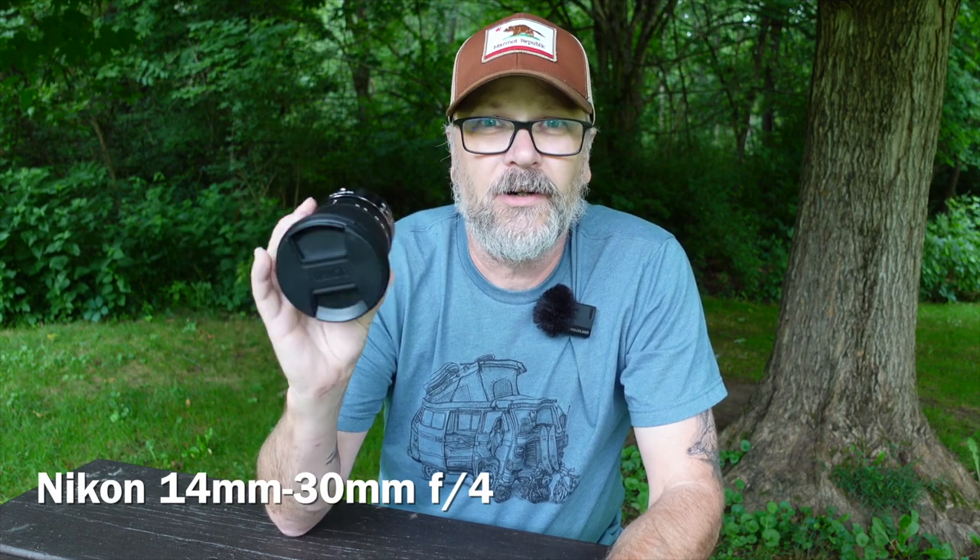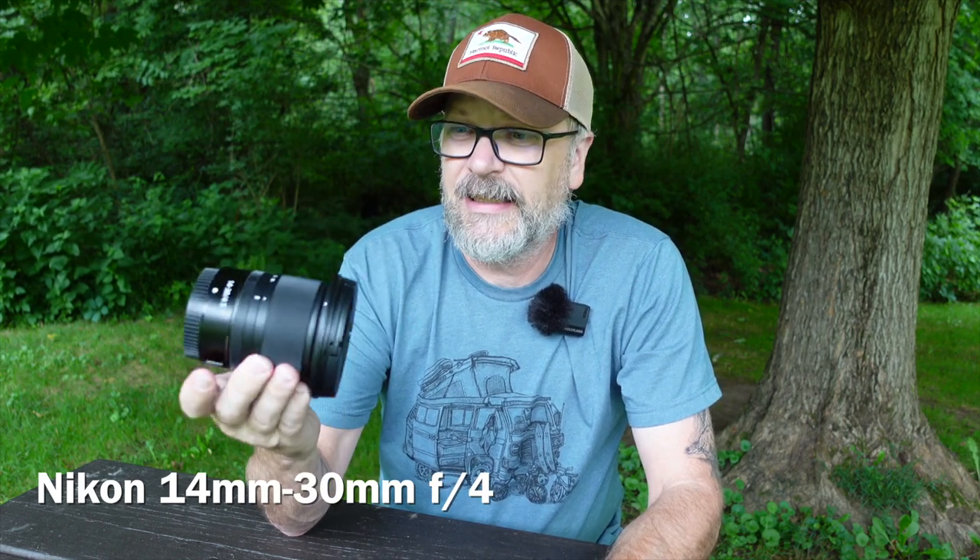So let's get into it. First up, we're going to dive into the wide angle side of the world. For that, I've been using the Nikon 14-30 F4 Z-mount lens, and it's been a really great lens. It's an affordable point of entry and it's pretty sharp through most of the range, maybe a little soft towards the edge as it gets to the extremes. But for all purposes, it works out really well and it's a great lens to go with.